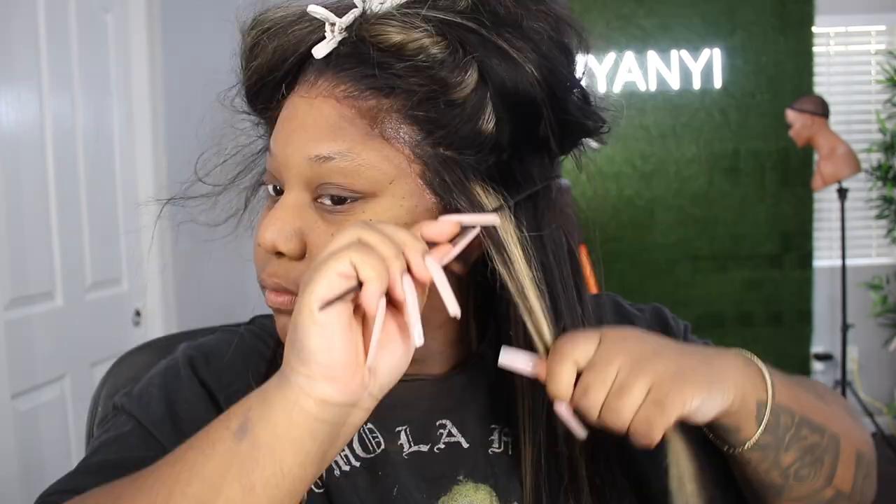I'm just going in and flat ironing this hair, and that's about it. I hope you guys had a wonderful Valentine's Day, and if you didn't — y'all are my Valentine's every year because y'all are just so special to me.